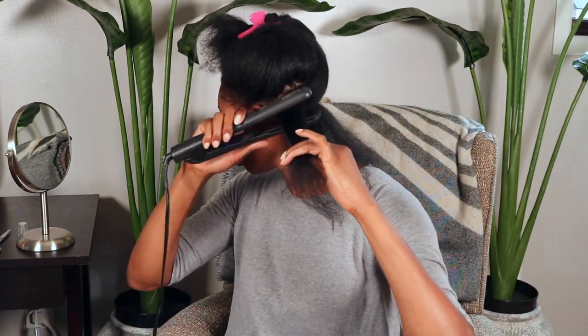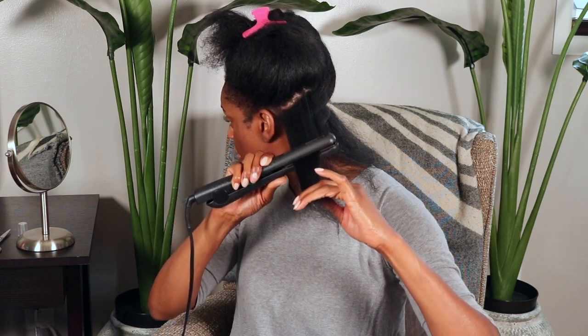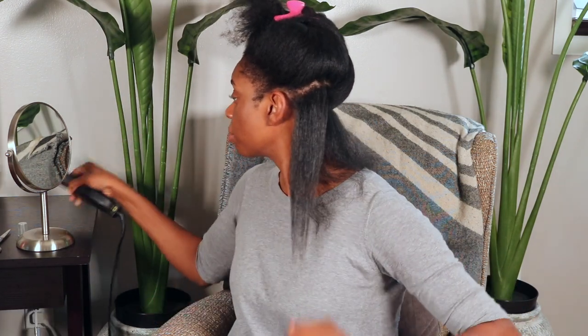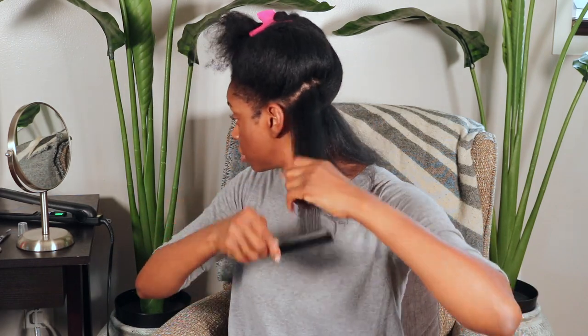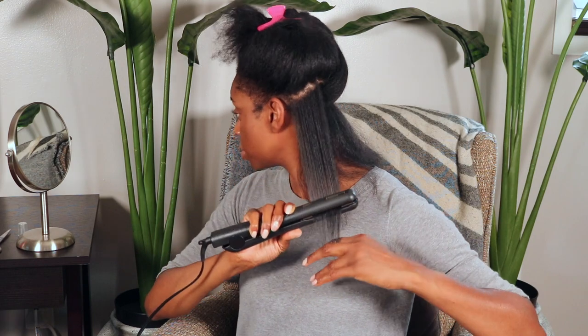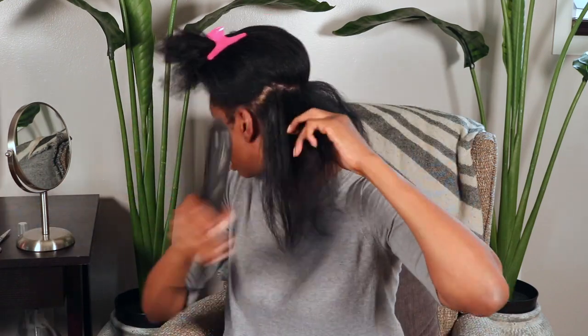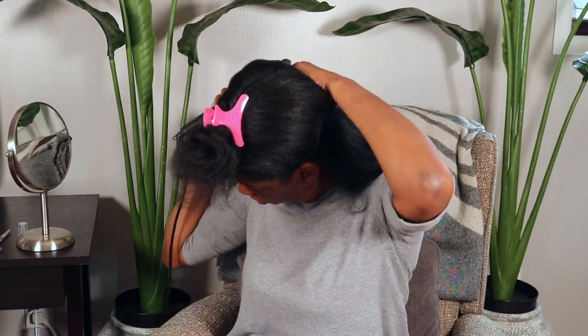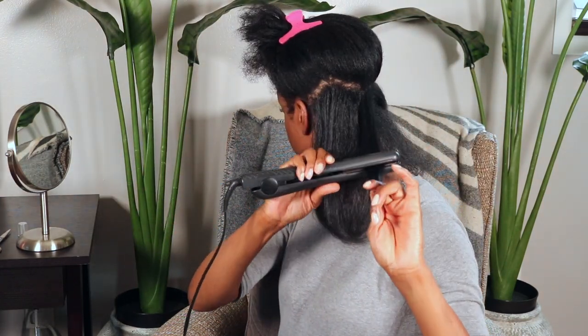So I'm gonna try to be as careful as possible. Let's jump right into this. Start by taking a small section and passing your flat iron through slowly. Take another section, comb through it, and you're just going to follow this process all over your head. I'm going to do the rest of my head off camera and I'll be right back.